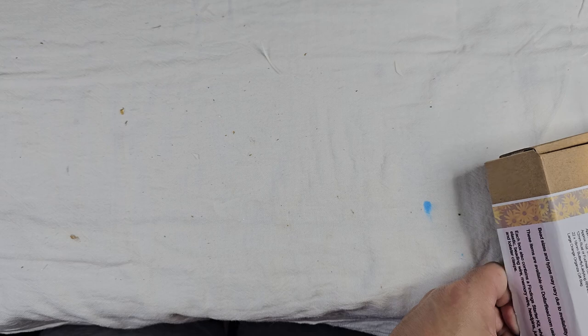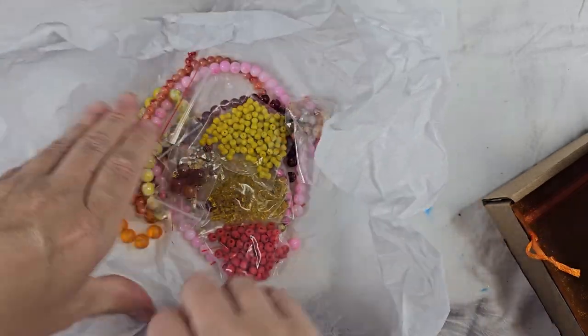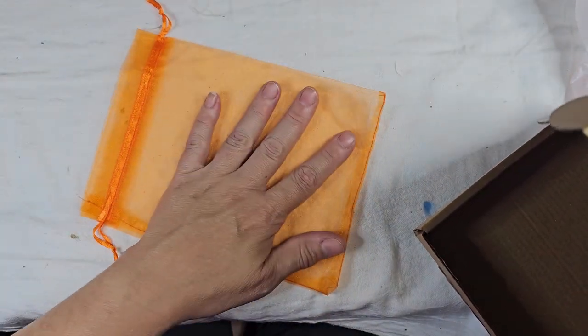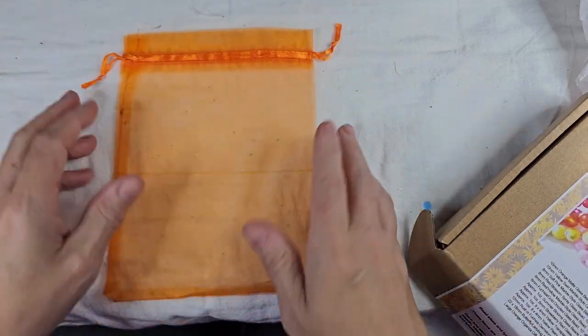So I perused it real quick, put it all back together, and then looked at it — so it's not a surprise for me. This month is a lot of oranges and pinks and yellows, and we're going to go through this together. They gave us a bag — one of the items in the kit is a large orange organza gift bag.